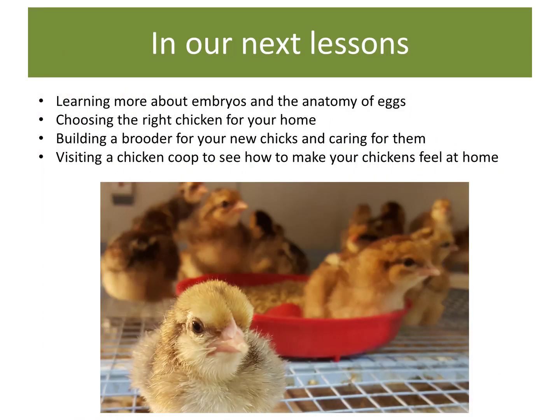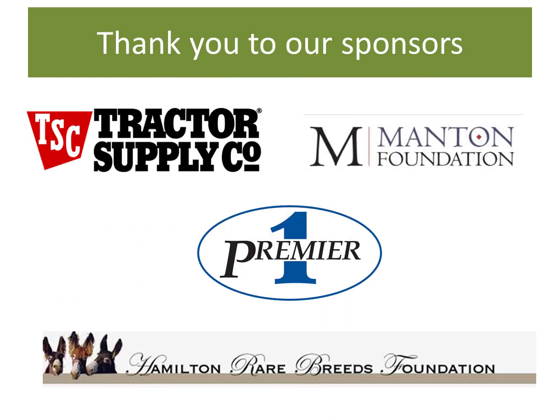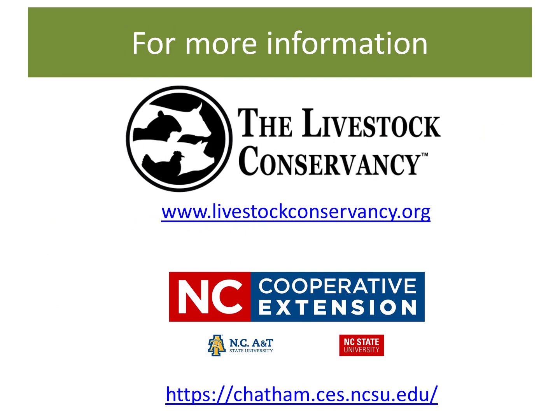Well, that ends today's segment on Playing Peek-a-Boo. In our following lessons, we will be learning more about embryos and the anatomy of eggs, choosing the right chickens for your home, building a brooder for your new chicks and caring for them, and visiting a chicken coop to see how to make your chickens feel at home. This program would not be possible without the support of our sponsors, including Tractor Supply Company and the Matin Foundation. Special thanks to Premier One for providing the Borado Tabletop Incubator and to Hamilton Rare Breeds Foundation for the GQF Cabinet Incubator. For more information on programs with the Livestock Conservancy and North Carolina Cooperative Extension, please visit our websites. Have a great day, and here's hope that the chicken projects you dream of come true!